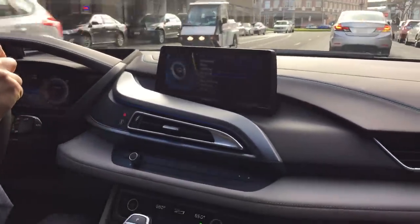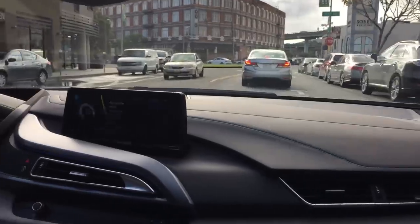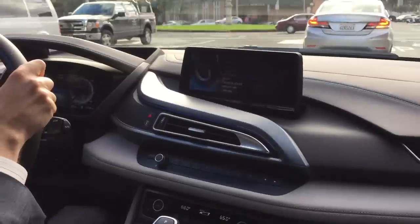It gets pretty bouncy. You get a lot of looks with this car — you drive around and everybody stares. You can definitely feel the difference compared to driving a regular car.